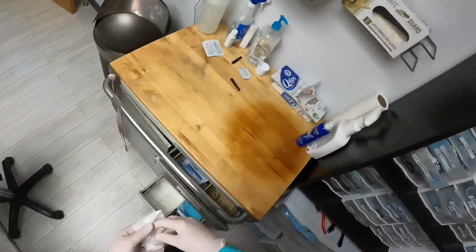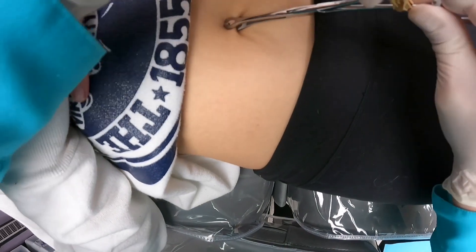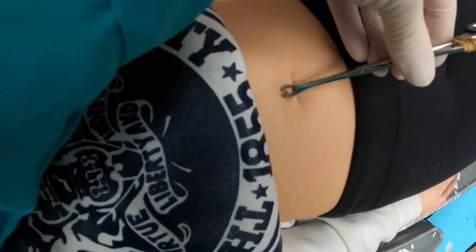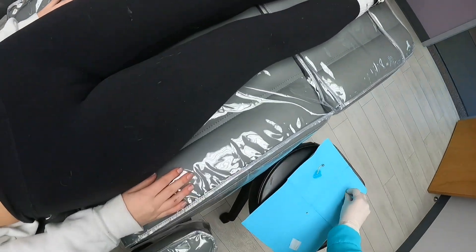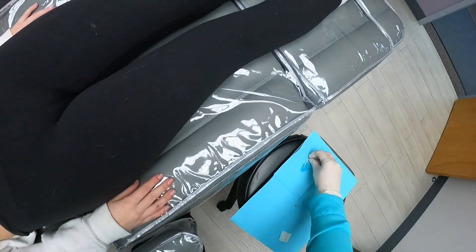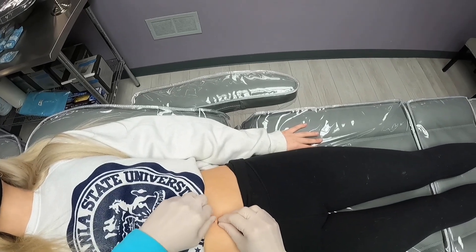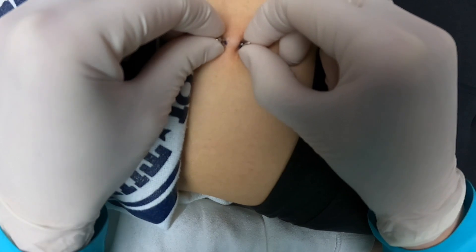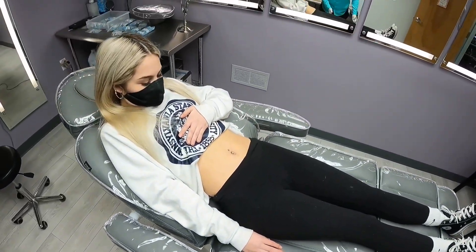Thank you. Check it out and take a picture. That was quick. Yeah, it was very quick. You can't touch it, right? Keep your hands at your sides so we don't bump into each other. I did it. Yep, and it's perfectly straight. I love it. So that little thing we were worried about — didn't even matter. Nope, it's perfectly straight anyway.